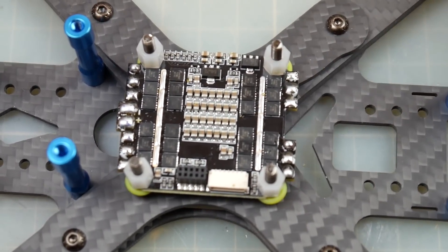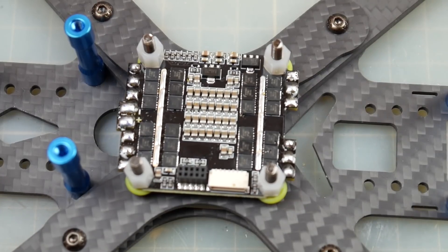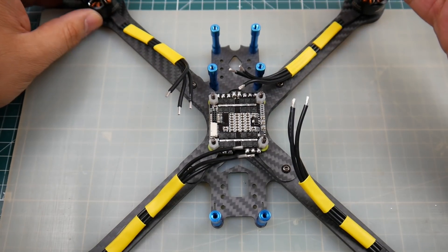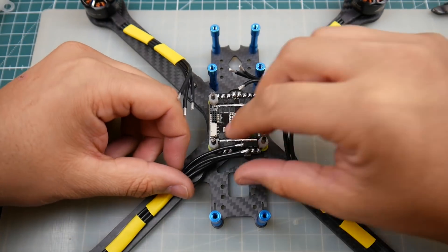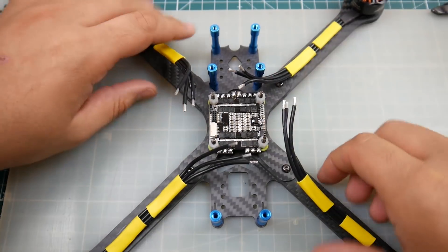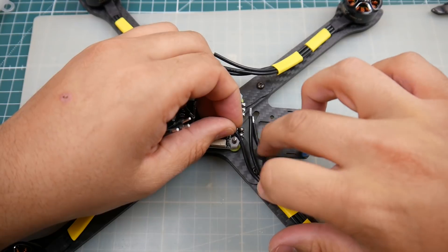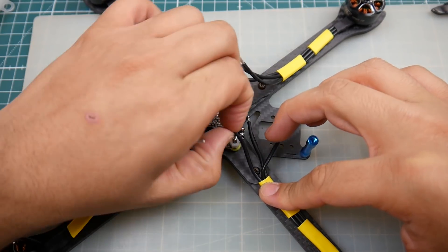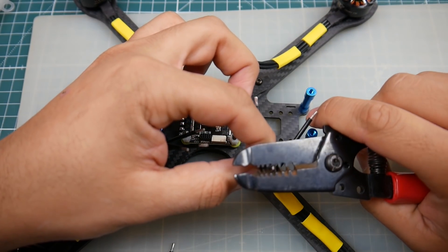Now I'm going to grab the motors, install them on the frame, and then come back to start soldering. We'll solder up the first two motors together and then I'll skip the rest. I've already installed the motors and put yellow heat shrink on the wires — I ran out of blue and red, plus it'll be easier to find when I crash. Let's start with the first motor and figure out how to route it. I'll align the wires straight and flush, then cut right here. We'll do just one motor together and I'll skip the rest.